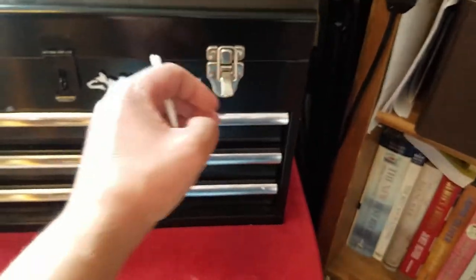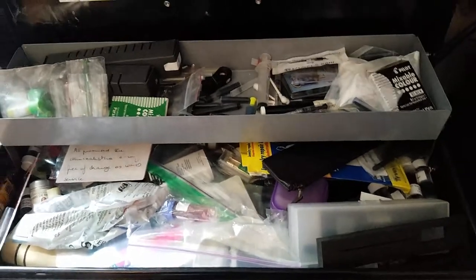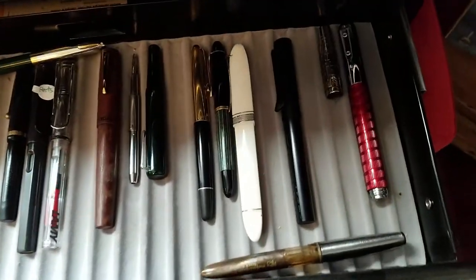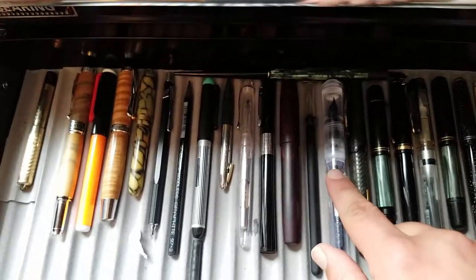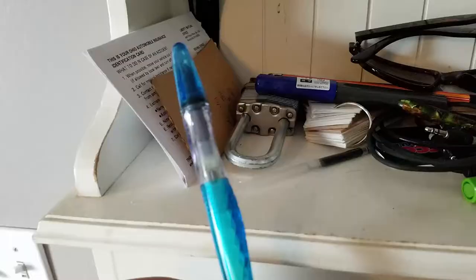Then I have my three-drawer thing. In here it's total utter junk and chaos, and the drawers have pens in them. This one's fun — this one's my legend stuff. Oh, it's my favorite pen. Squid pen.